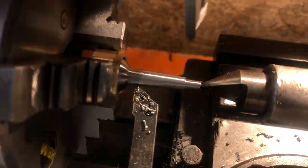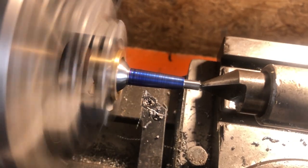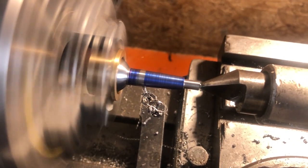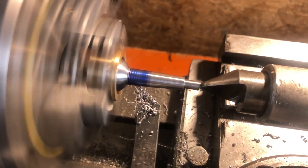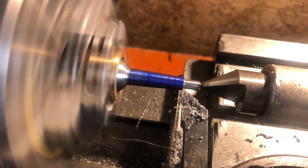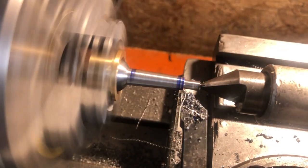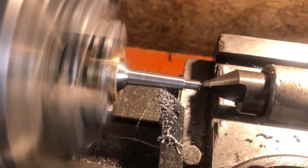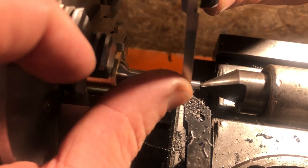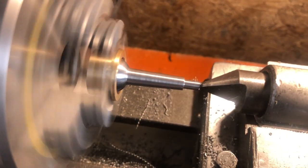Once I am close to target on the small end, I can blue the part and gently adjust the angle. The blue allows me to see in which direction I need to make further adjustments, if any. A couple of attempts is all it takes to get this close enough, and if making multiple identical handles, it could remain set for all further parts. It's a shame I'm only making one. A final pass brings me to size, and this will need a little work with 400 grit wet and dry before I can remove it from the lathe.